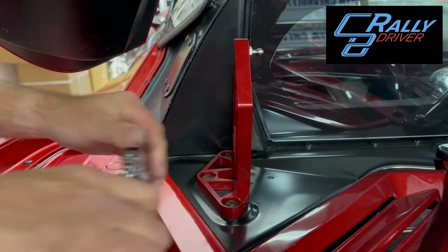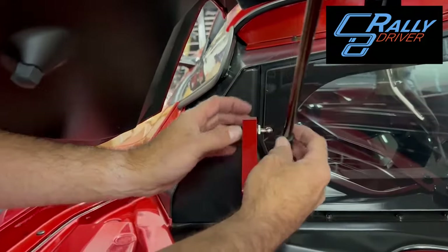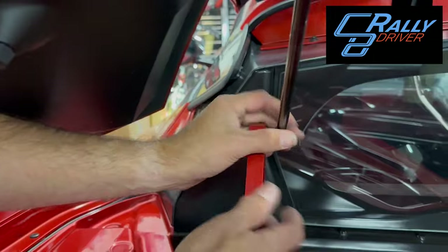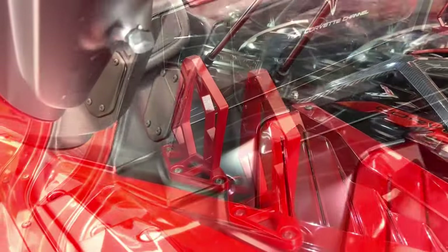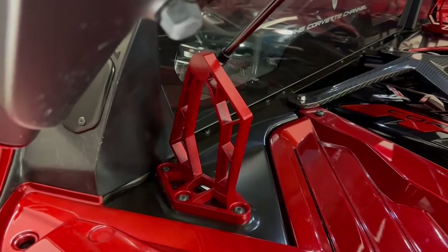Alright, we've got that done. Lift the thing up a little bit — it locks right in place. We're good to go, and that's all there is to it.